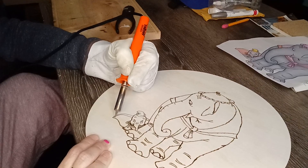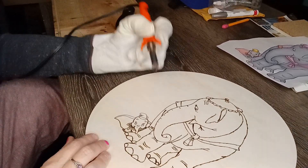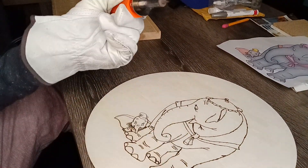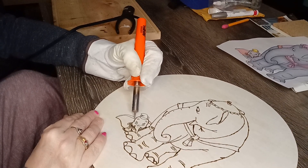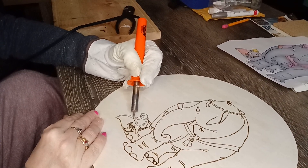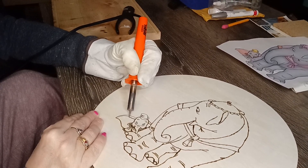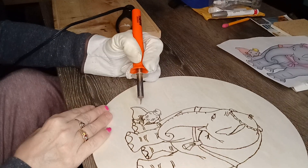The longer you can follow a steady line, the better. And don't forget to clean that off every once in a while — not every time, but you'll be able to tell once you wood burn more. You'll be able to tell.